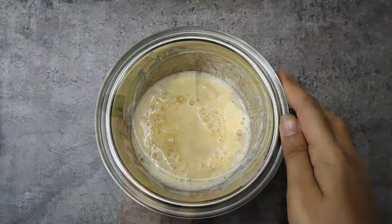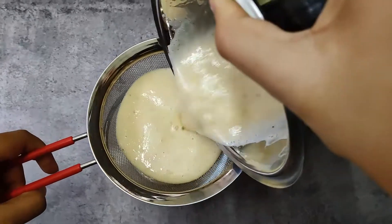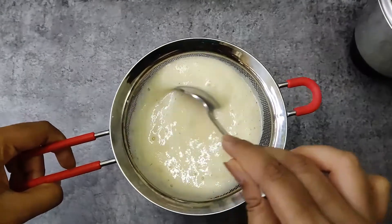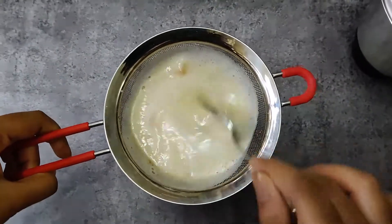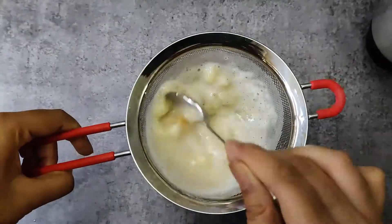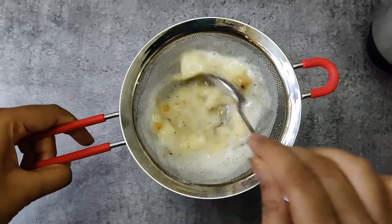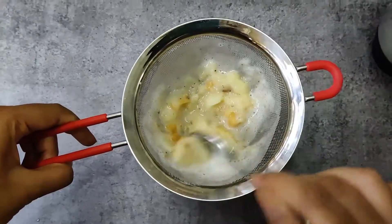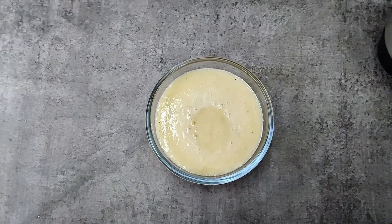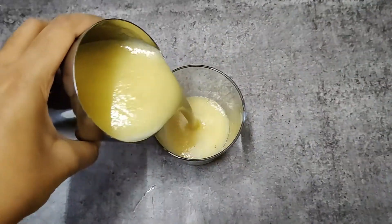Grind without adding water. Strain the musk melon juice. If you feel it's too thick, you can add water and mix well. Pour the musk melon juice into a glass and it's done.